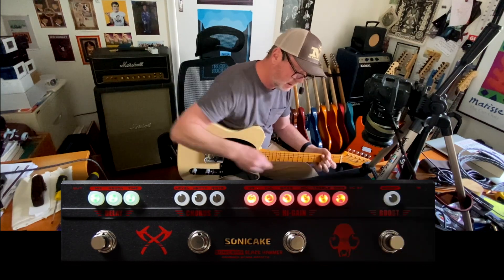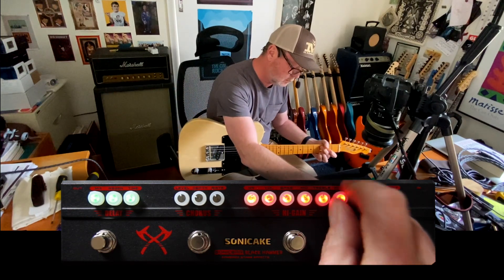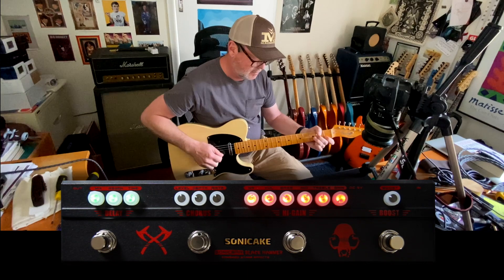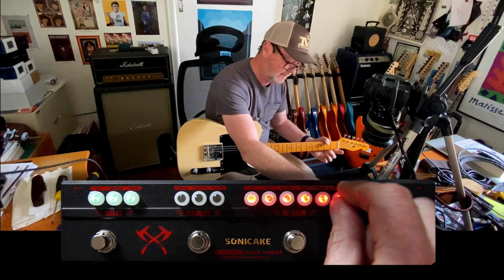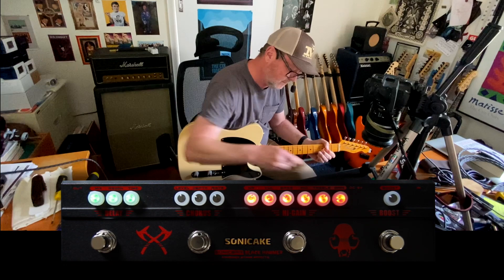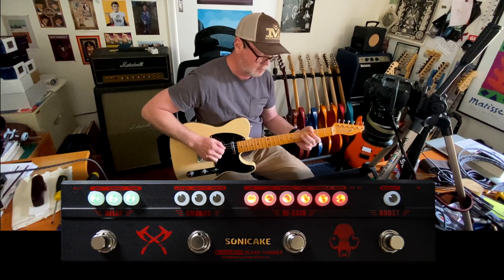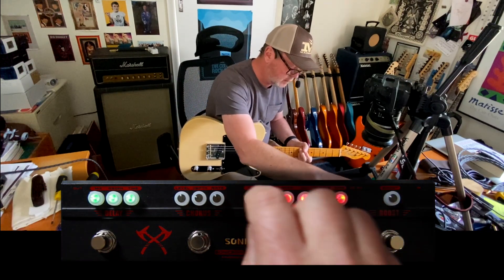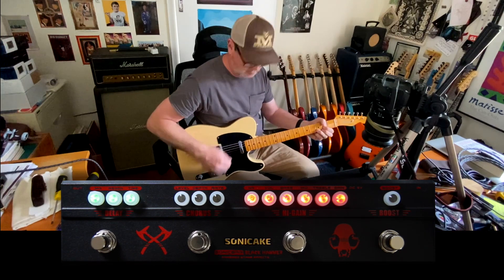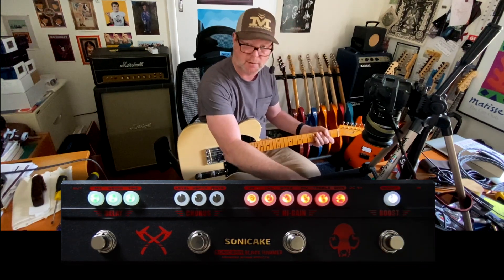It's pretty gainy, so we'll start by backing the gain right back. If we back it all the way off it sounds crap, but somewhere around there is the sweet spot. Nothing wrong with that — then we can turn the noise reduction off and use the boost to add a little extra kick when needed.